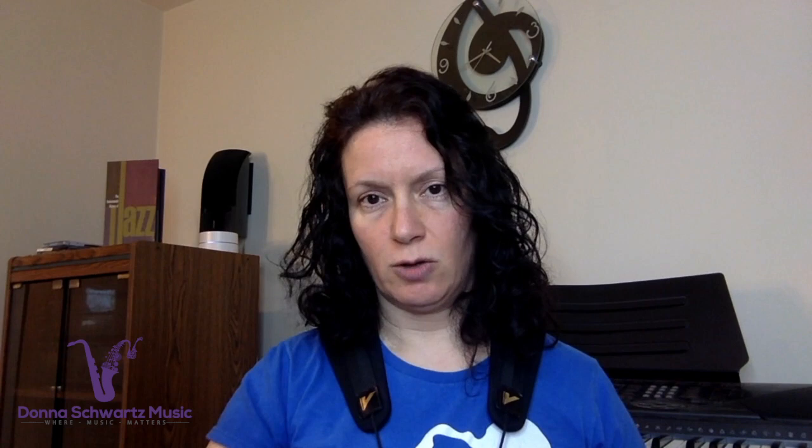I would strongly encourage everyone to get the Top Tones book by Sigurd Rascher. However, I don't recommend starting with overtones right away. You need a solid foundation with long tones and a decent range. You have to be able to play the lower foundation pitches. If you're playing the low B-flat or low B with too loose a setting, drop jaw, or can't get those pitches to come out consistently, that's not going to help your overtone playing.